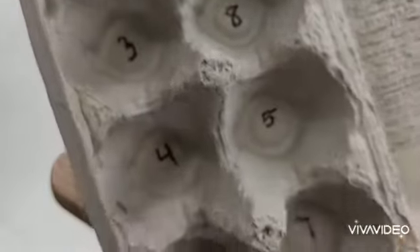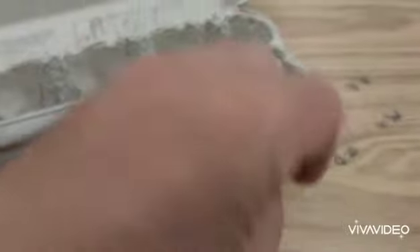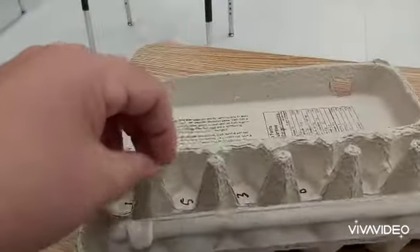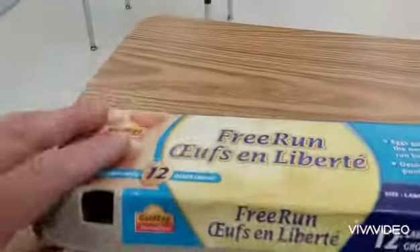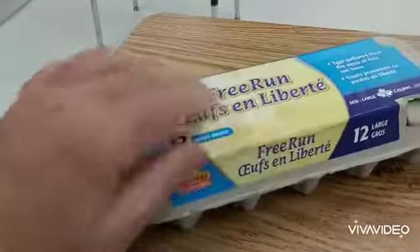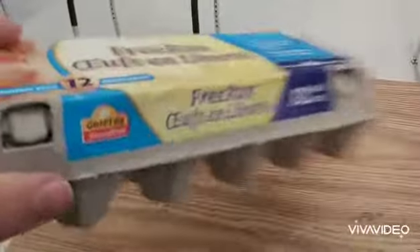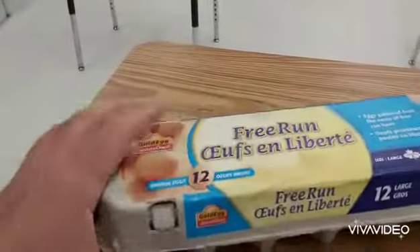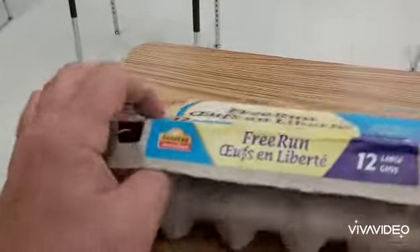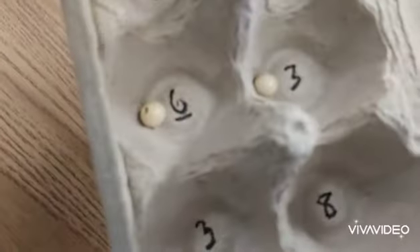This is a fun game. What you do is put one bead there and one bead there, close it — this is a little tricky with one hand because the other hand is holding the camera phone — and shake it. All right, let's see how we did. Open up the carton and you have... oh look, it's a six and a three!